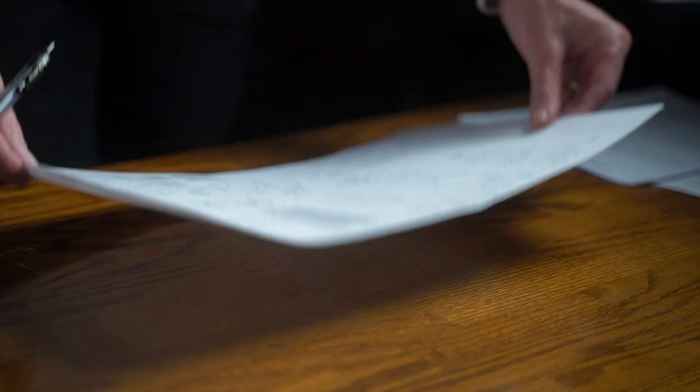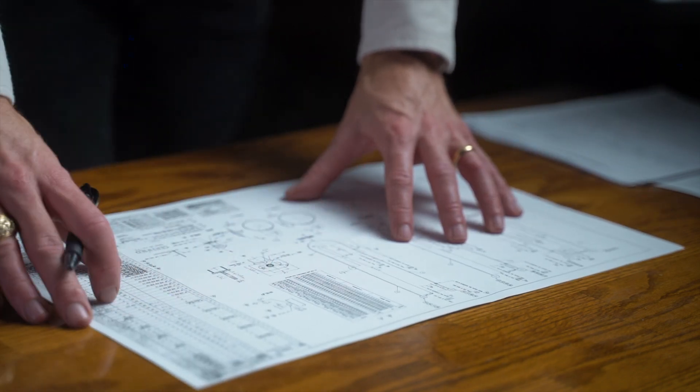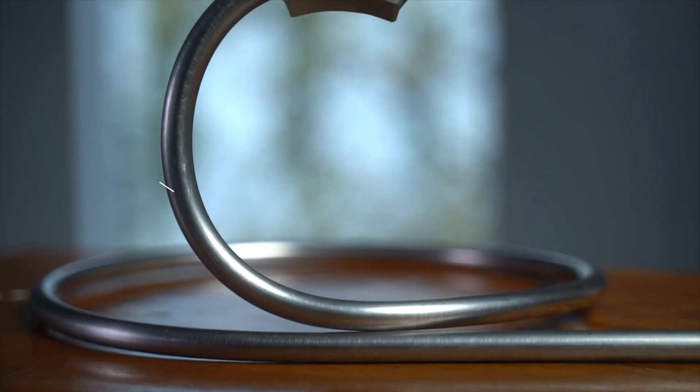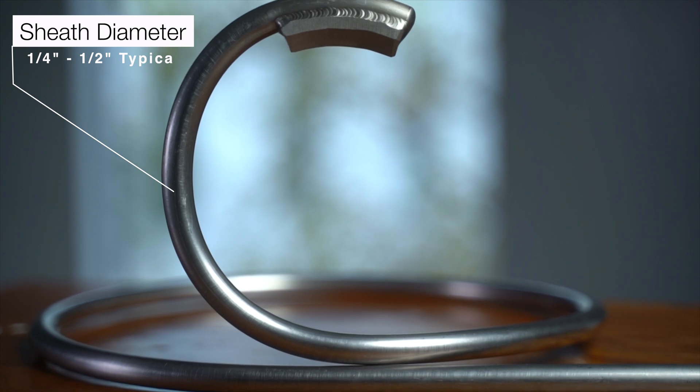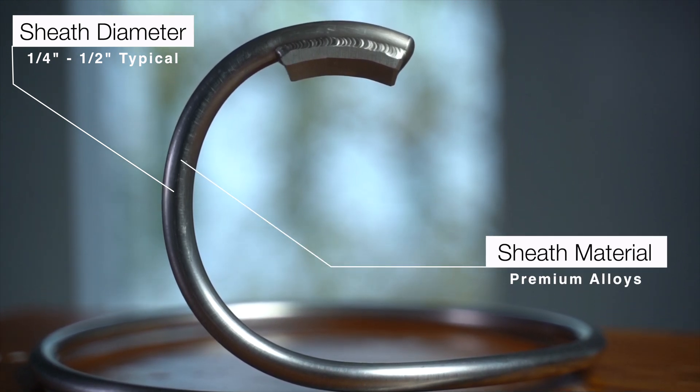It's important to understand that these types of instruments are not an off-the-shelf item. These are specialty design sensors that are custom engineered for each application to best fit the specific heater or furnace where they'll be installed. This type of thermocouple is typically a quarter inch to a half inch in diameter with an outer sheath material suitable for elevated temperatures — think Hastelloy-X, Pyromet-D, and even HR-160 metallurgies.